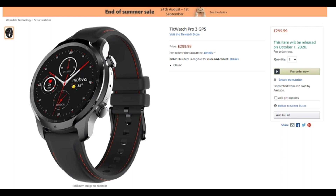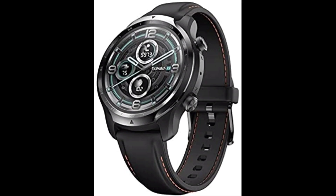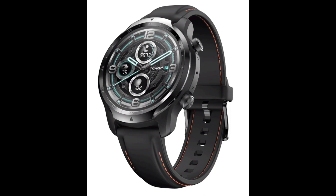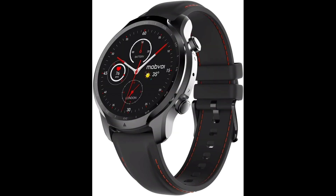When Qualcomm first announced the Snapdragon Wear 4100 and Wear 4100+, there were rumors that the processor would be utilized by the TicWatch Pro 3. Indeed, the TicWatch Pro 3 has now gone official on the Amazon UK Store.